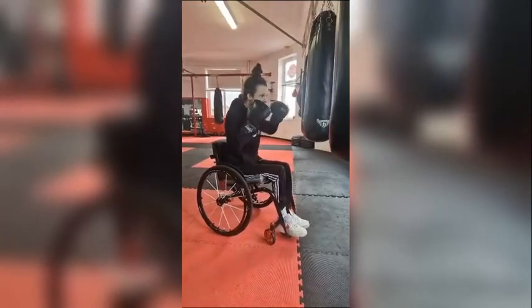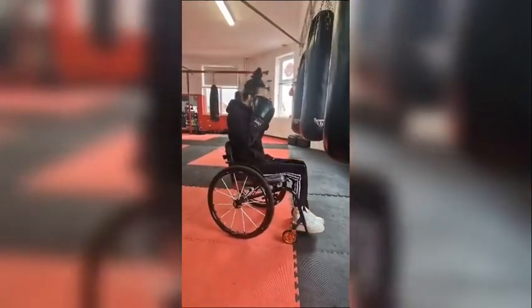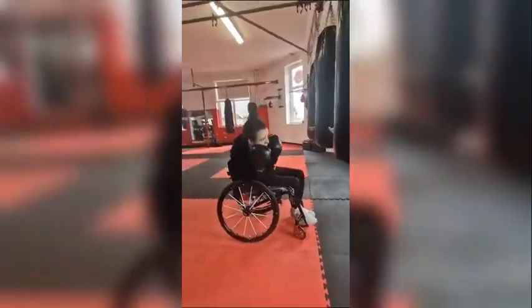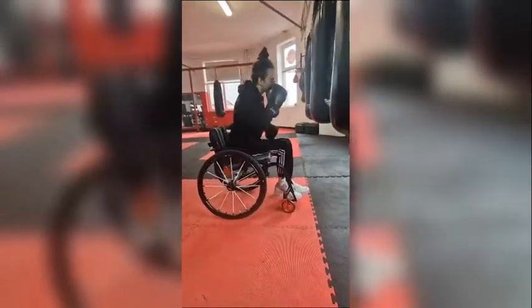Try adding in some other moves as well. So this time, rather than just punching forward, you're going to add in what's called a hook. A hook is to the side of the body. And why not try a little bit of weaving as well, so moving your entire body from side to side.